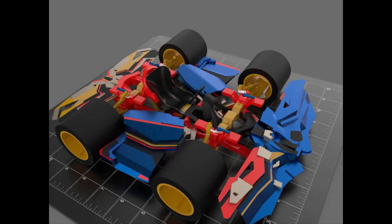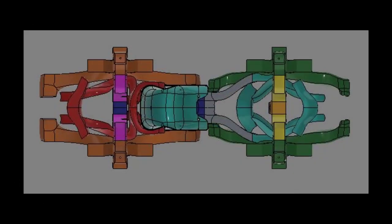I used cylinders for the tires and wheels, and rectangles for the frame. Then I began to take those dummy models and break them down into even more complex components.